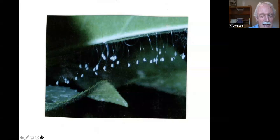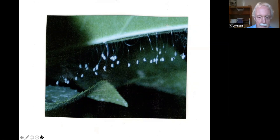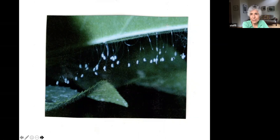Green lacewing eggs — a friend. This predator is also called an aphid lion and goes after aphids. They're not that common — not easy to see in the wild. You can buy them in the larval stage, and once they start hatching out you release them. If you have a lot of aphids they'll stick around and eat them all up.